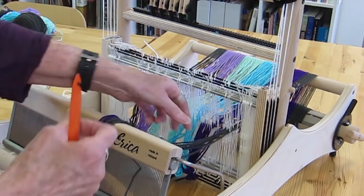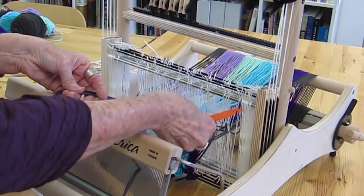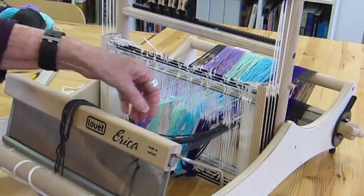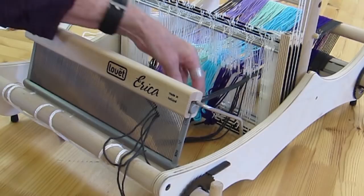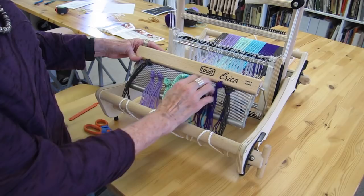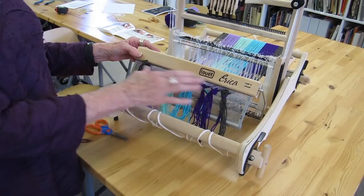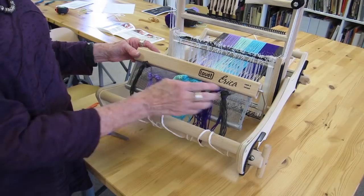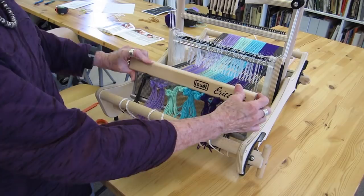I continue pulling one thread through each slot in the reed without crossing any threads, and each bundle of four I put a slip knot in so they don't slide out the back. I got a little off center here, leaving too much room on one side, so I'm just pushing the reed over a little bit so that my warp is centered. I want all of my threads coming straight from the warp beam in the back, through the heddles, and straight up to the reed.